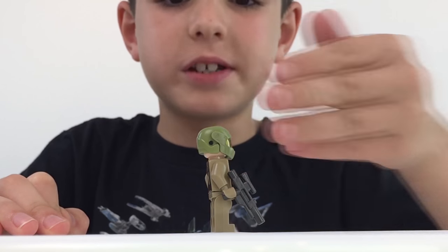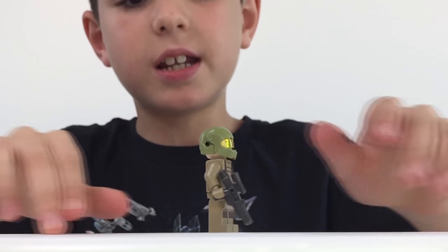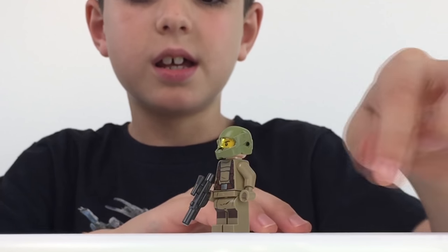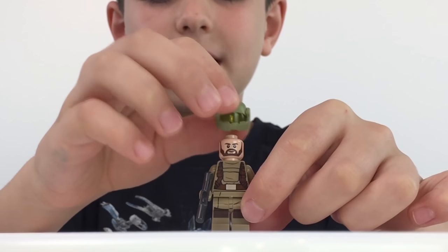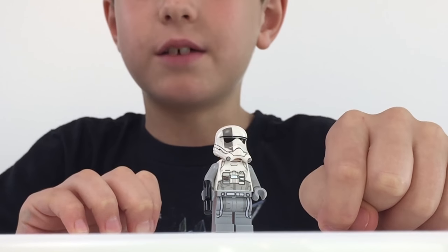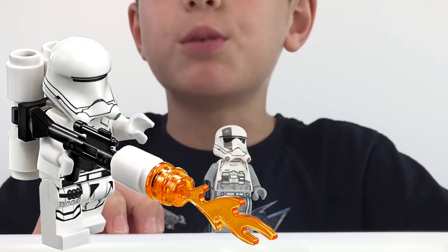Here we've got a Resistance Trooper. He's got a cool-looking dark grey type of blaster — haven't seen that before, pretty unique. He's got brown straps with pockets on them, visible on the back too, and his belt is right there. He's got tan gloves with a tan outfit and pants, and underneath his cool helmet he's got a beard and a happy smile. Next is a First Order Heavy Walker Assault Driver. He kind of looks like a regular Stormtrooper but has a grey outfit with a grey stripe — his face kind of looks like a First Order Flame Trooper.